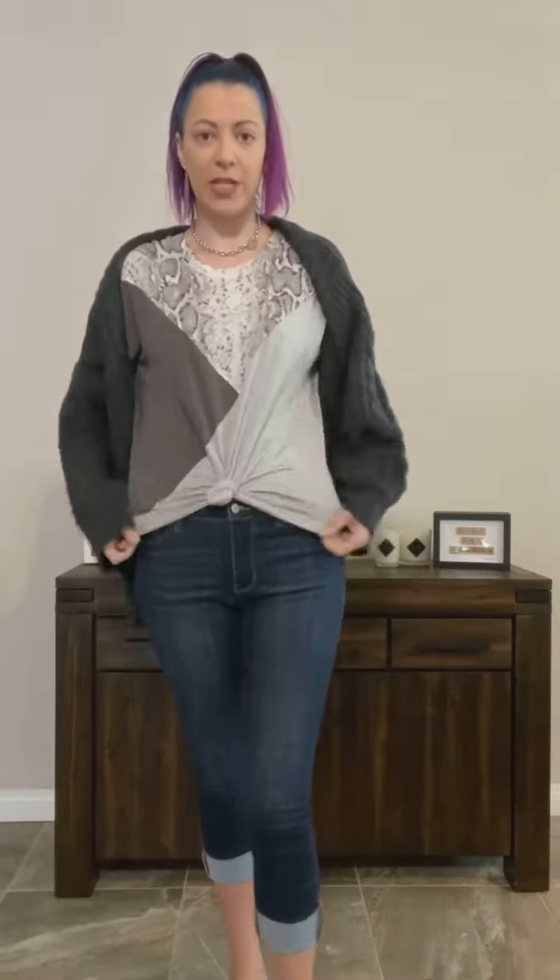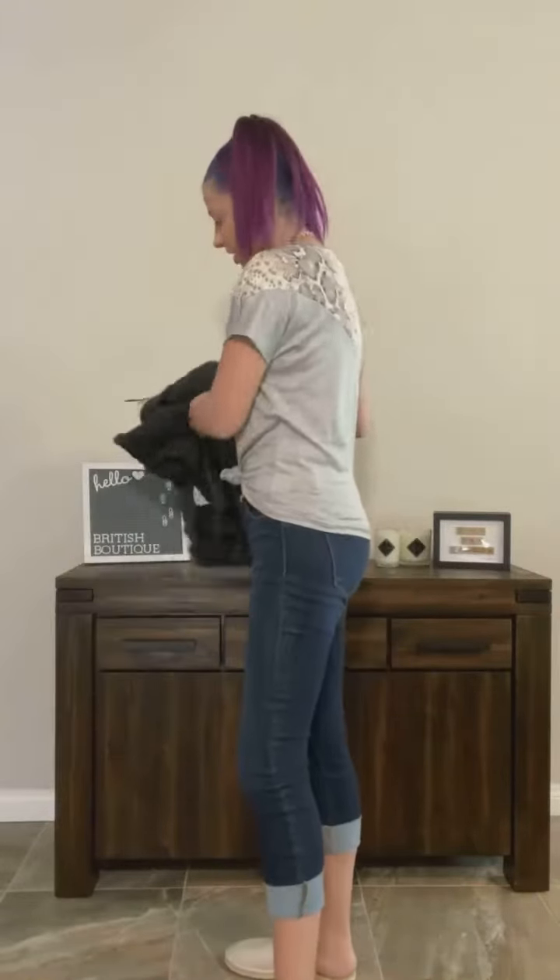It's stretchy enough that you can knot it, so if you like that knotted or tucked look, this is a perfect shirt for that. As you can see with the cardigan it's very easy and casual, easy to dress up, but you can easily turn it into a very casual t-shirt look, and it's going to look just as good with shorts.